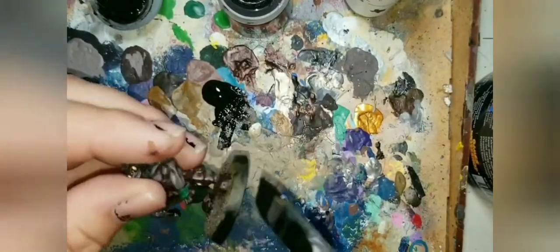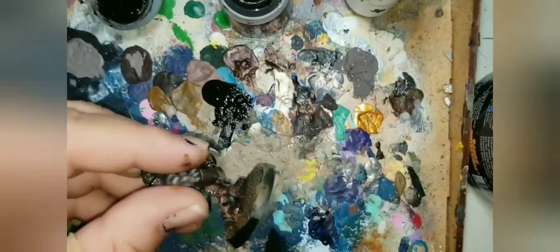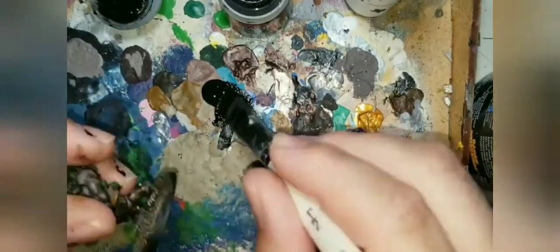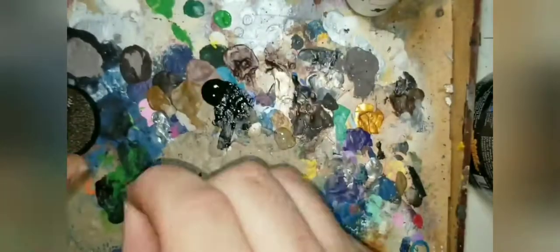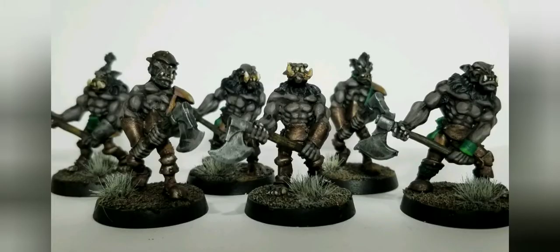Finally, we're going to use Abaddon Black to rim the bases. My Abaddon Black is thick from being in a paint pot and getting a lot of air into it, and I pretty much only use it for rimming bases at this point — you'll rarely find me using any sort of pure black when I paint. Finally, we have a little bit of superglue and we're going to put some Deadland Tufts by the Army Painter on these bases to make them a little bit more interesting. Here we have the final result — six orcs painted in no time at all. Thanks for watching, and I hope you enjoyed.